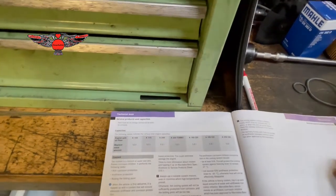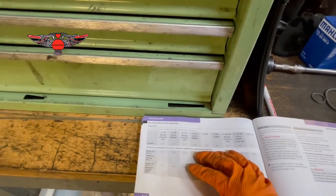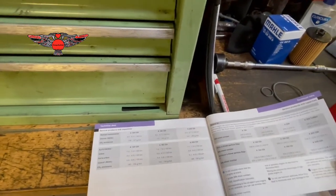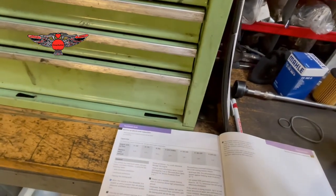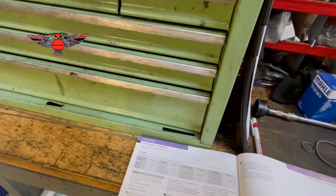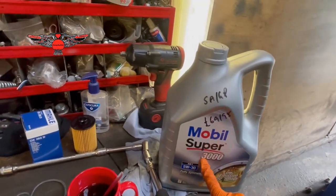Now you would choose the oil viscosity very much depending on where you live. In this case I'm going to be using 5W30 because here in the UK the temperatures are not very extreme, but if you have really cold weather you may want to use slightly higher viscosity, and if you have really hot weather maybe lower viscosity. This is the oil I'm going to be using: Mobil Super 3000.